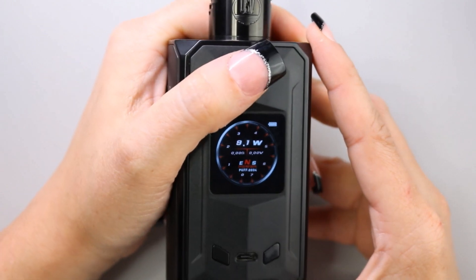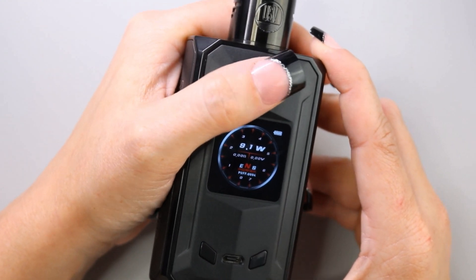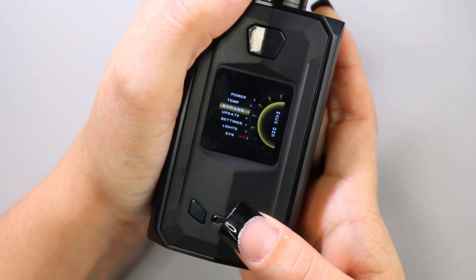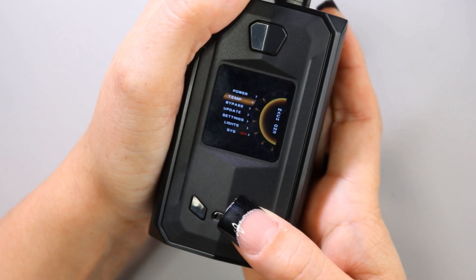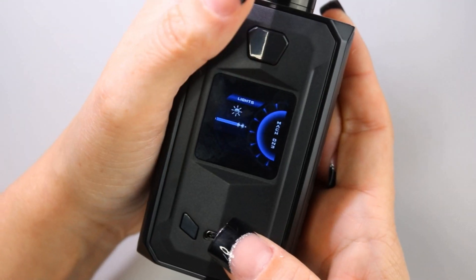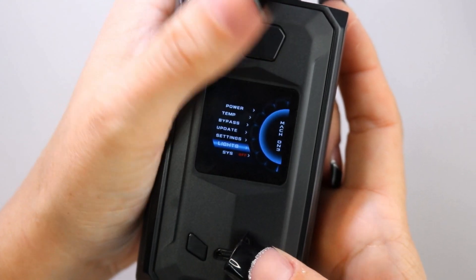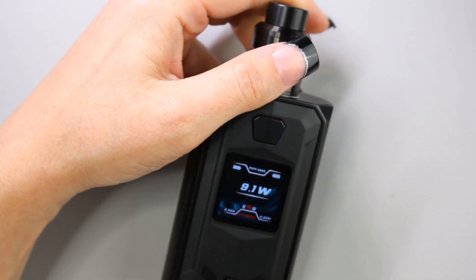If you don't just want to lock the device but actually turn it off, you have to go into the system menu and click system off. To go into the Mach 1 menu, press the power button three times in quick succession. There's your menu — you can use your up and down buttons. The menu options are: power, temp, bypass, update, settings, lights, and system off, which is where you can fully turn the device off. In settings you have your puff reset button and wallpaper. Going into lights gives you the option to dim or brighten — not the brightest screen, but it is easily readable. Pressing the fire button will take you back to the main menu.